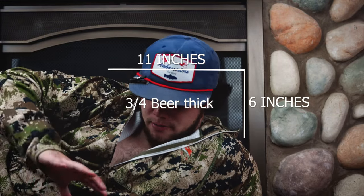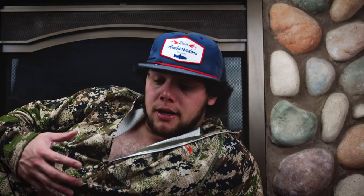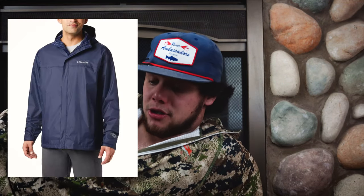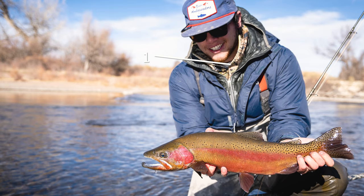The Nano Puff compacts down very small — about this big — so throw that in the backpack if it gets hot. Same with the raincoat. I rock a raincoat because it allows me to keep that slim profile so I can keep everything under my waders and trap that heat in. Also, if the weather changes and it starts to rain, snow, or sleet, you're prepared for basically any situation.